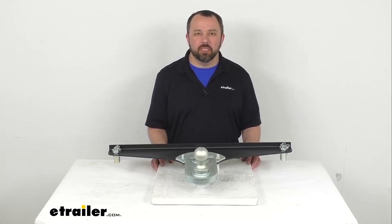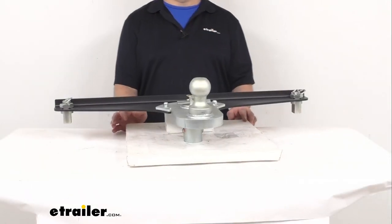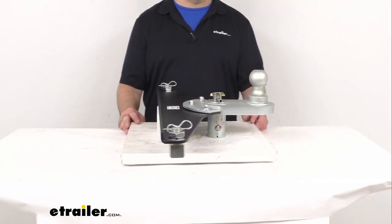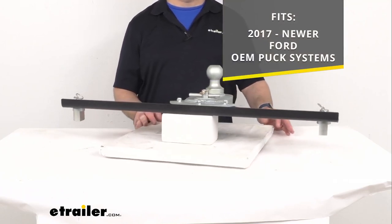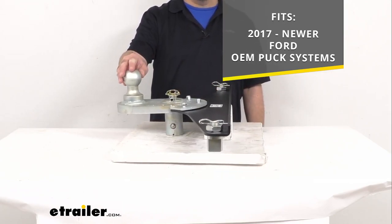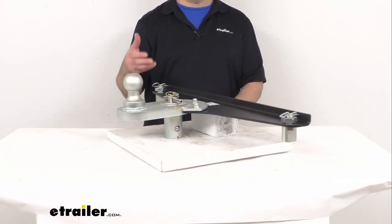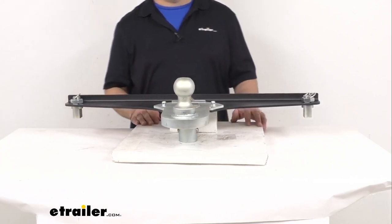Hi everybody, Andy here with etrailer.com. Today we're going to take a look at this Gen Y hitch gooseneck trailer hitch for your Ford OEM puck systems. This gooseneck hitch adapter is going to work with your 2017 and newer Ford factory puck systems, giving you a five-inch offset for additional clearance between your truck bed and trailer. That clearance is going to be great in allowing you to make sharper turns when you are hooked up to your trailer.